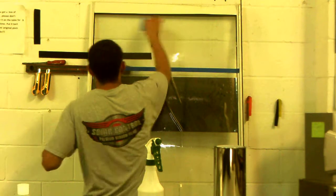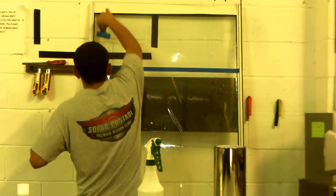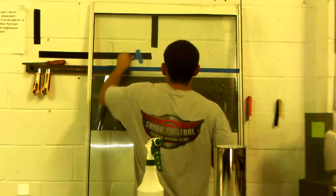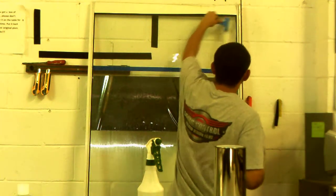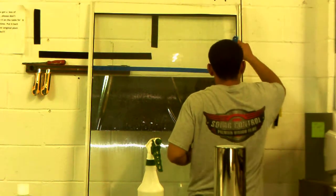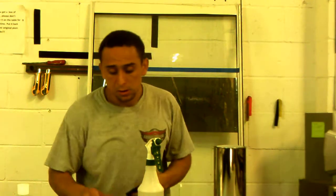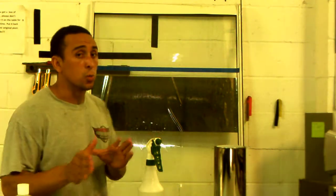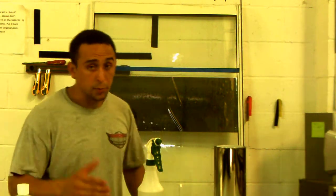I'll just recommend to use this sprayer to make sure that we get out any particles. We need to do our best job because the window film in your house is going to last at least five years, so it depends on the quality of the film.